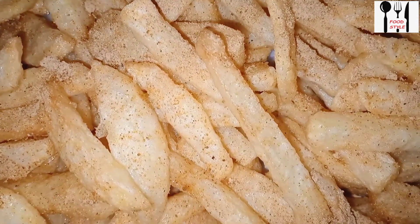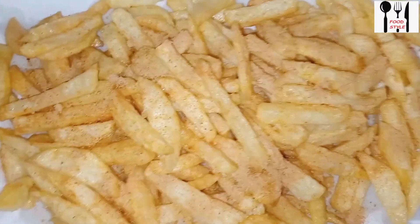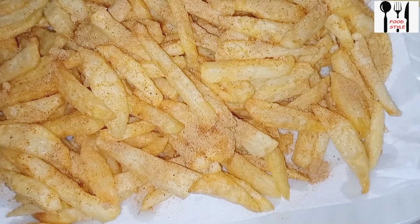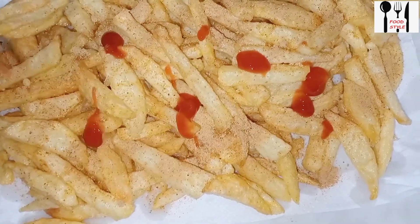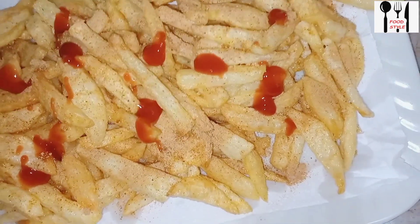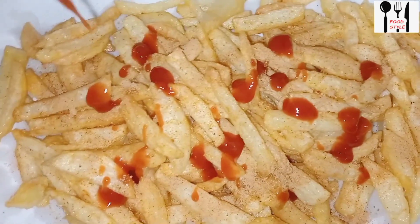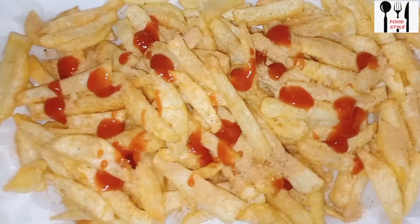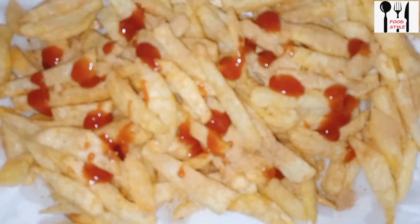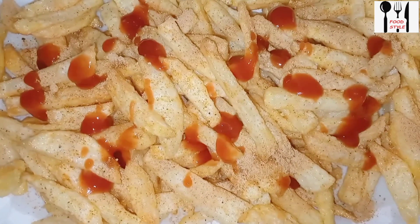So the French fries have been fried here, and look — they are fried very crispily. I have sprinkled chaat masala on top, and I will add ketchup on top as well. They turn out very delicious and crispy — do try it sometime. You can also add chili garlic sauce, mayonnaise, or whatever your children like.